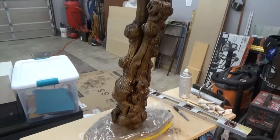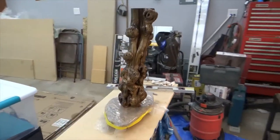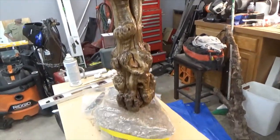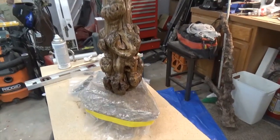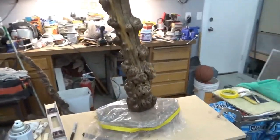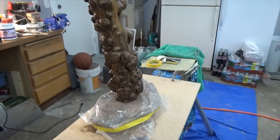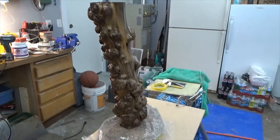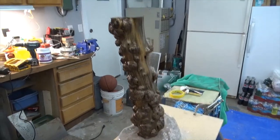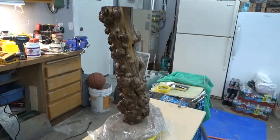Here it is stained, and I've got a coat of clear on it. I've got the rock base all set up — got it covered so I don't spray clear on the rock. I'm starting to do the finish on it. It's hard to tell how shiny it is, but I'm going to put several coats of clear on it and then build a lampshade for it. I think it's going to turn out really cool — I love it.